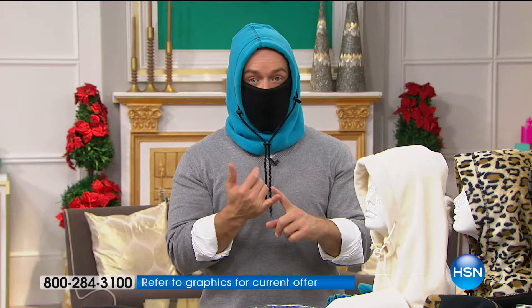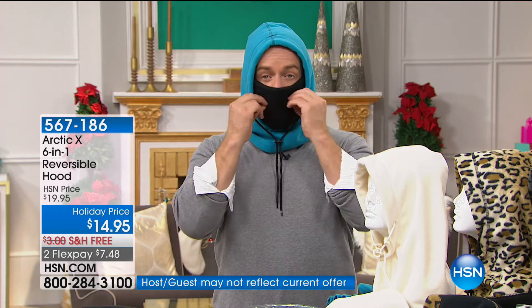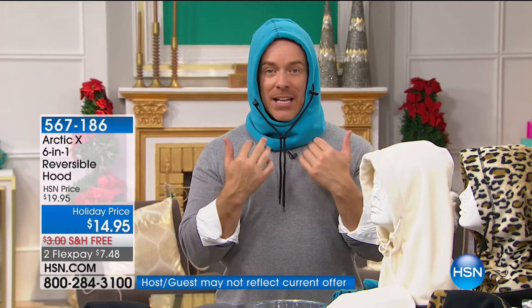You see how I'm wearing it right now? I want to breathe a little bit more, so I peel down the layer — not lose it, not take it off, not make another purchase. And if I want to take it down more layers, I still have a nice scarf. What really sets this apart is the way it's designed. Let me show you this fun example — bring out the leaf blower!